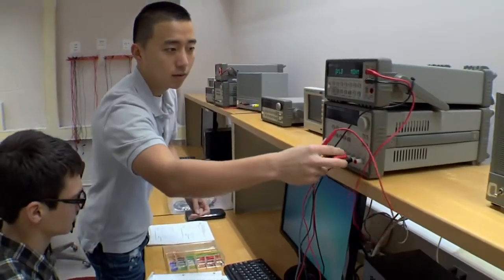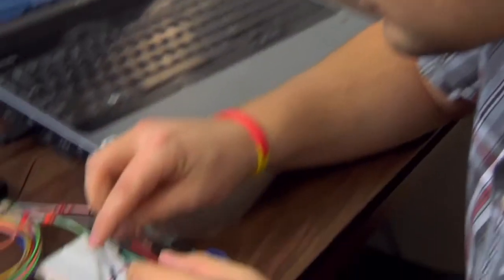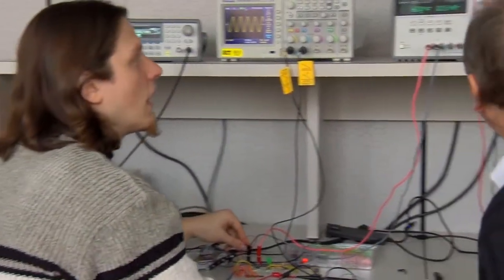When we have students who are passionate about the profession, their contributions to the world around us become significant. It puts them in a frame of mind that says, 'I can tackle any problem.' With an electrical engineering degree you could work anywhere on the planet — in every different type of field, it's pervasive, it's almost everywhere.